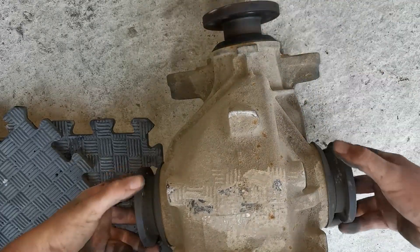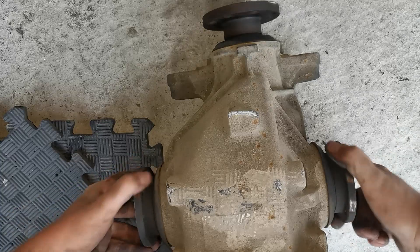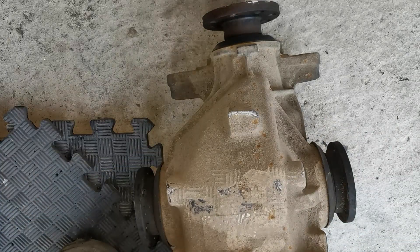By locking this, what we'll achieve is that both outputs will drive together the whole time. So we'll pull that apart, weld it up, and she should be good.